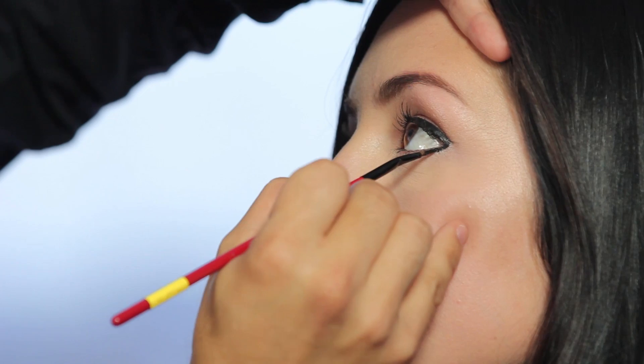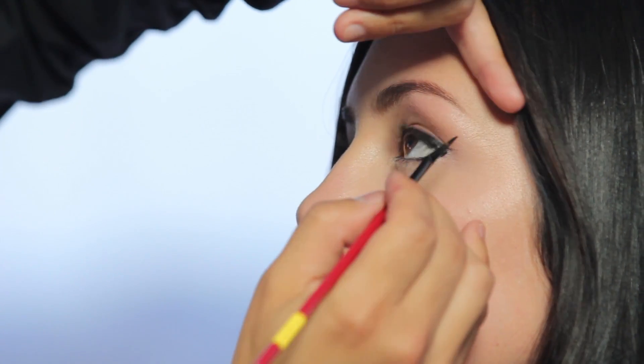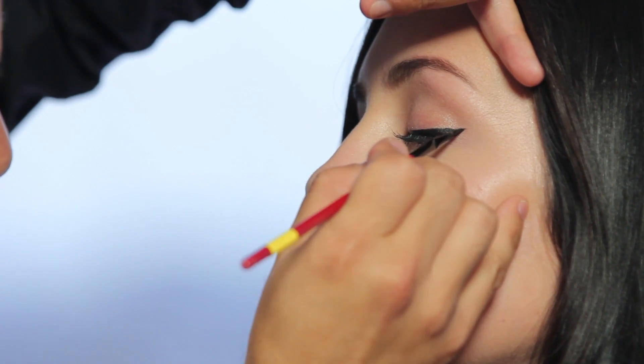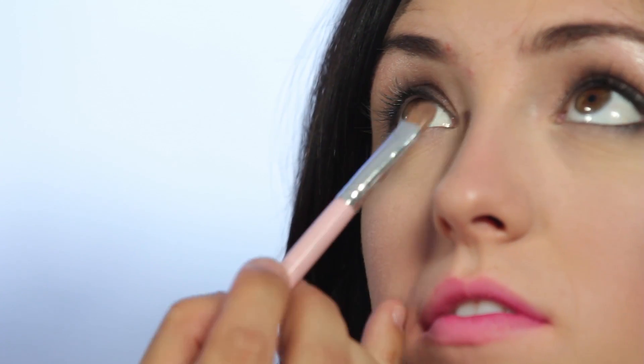Then going back to the eyeliner and carrying that slightly underneath the eye in the outside corner. Moving on to a shimmer coral eyeshadow placed underneath the bottom lash line.